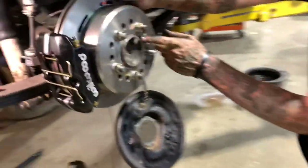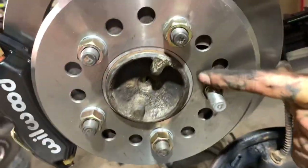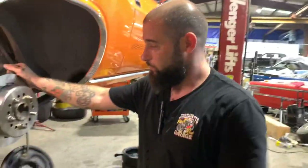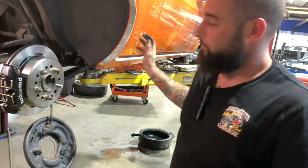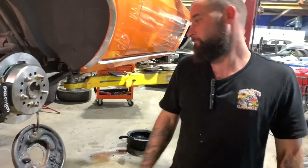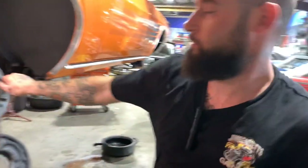The kit comes with this little aluminum ring right here. Y'all see that ring? It sits in there to center the rotor. The old drum used to be centered by those little bubbles on the stud — or by the stud itself. That's another big difference.